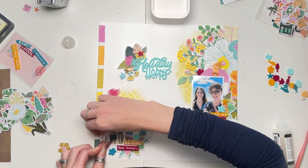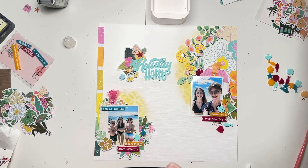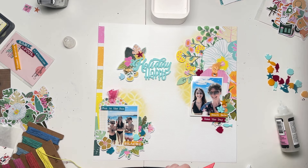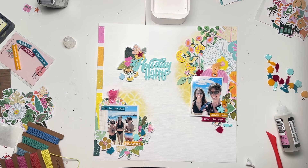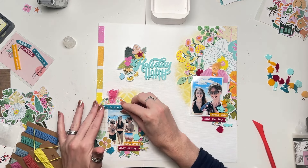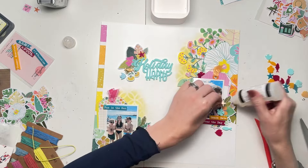I've always enjoyed using phrase stickers from the Simple Stories big 12 by 12 sticker sheets, and these are basically those but in perspextive form. The ones I've added onto this layout say Beach Babe, Seize the Day, Fun in the Sun, Beach, and Easy Breezy. I love that they match the colours of the shells and the fish — the Holiday Happy was in the mint colour, which I love. It's part of those word sets too, along with the fish and shells, so it all just coordinates brilliantly and goes brilliantly with this paper collection.